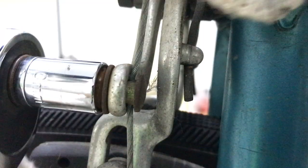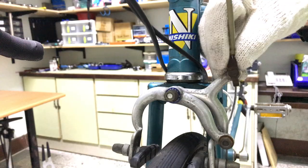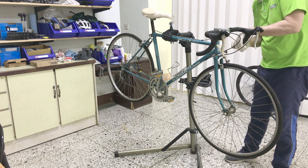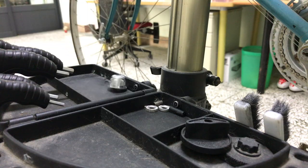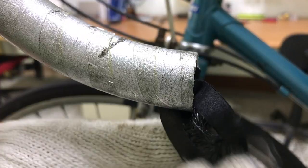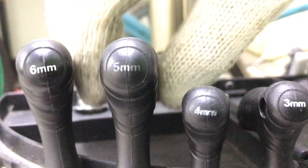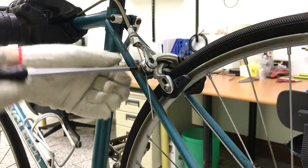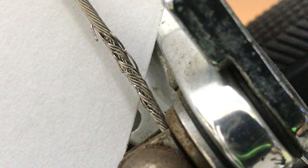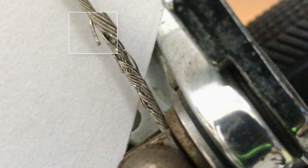First off the cables — here the front brake, then the tape and the rear brake. Watch out for frayed cables; there's nothing more painful than a jab in the finger from one of these.